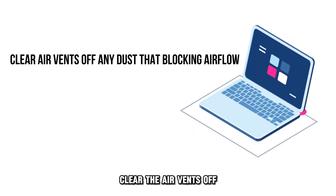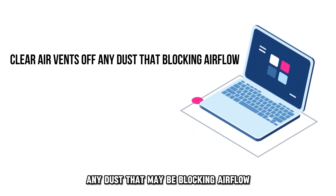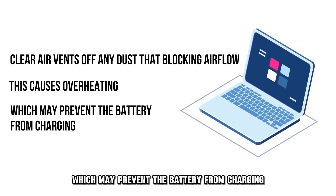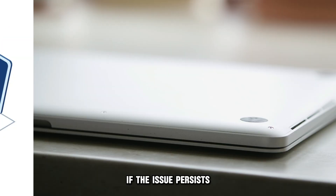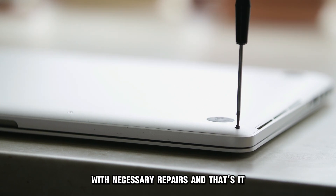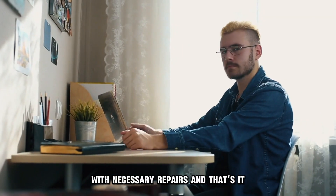Check your laptop's ventilation. Clear the air vents of any dust that may be blocking airflow, as this causes overheating which may prevent the battery from charging. If the issue persists, seek a certified technician to assist you with the necessary repairs. And that's it.